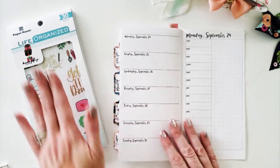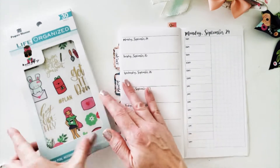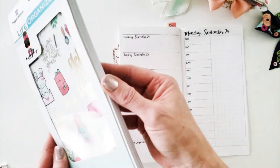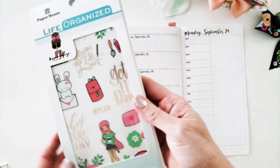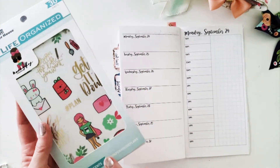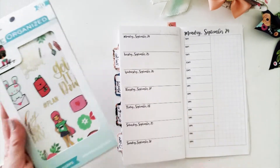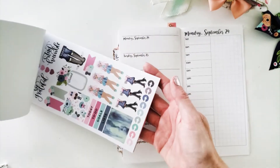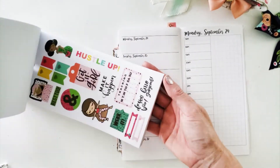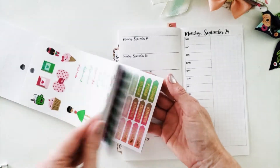Today I'm going to be doing a video using exclusively this Paper House Mommy Lay Life Organized 30 Sheet Sticker Book. This sticker book is a collab between Paper House and Mommy Lay, and if you haven't seen the flip through of this entirety, go ahead and go to the card in the corner or find the link below. It is chock full of tons of stickers, washi strips, gold foil — you name it.